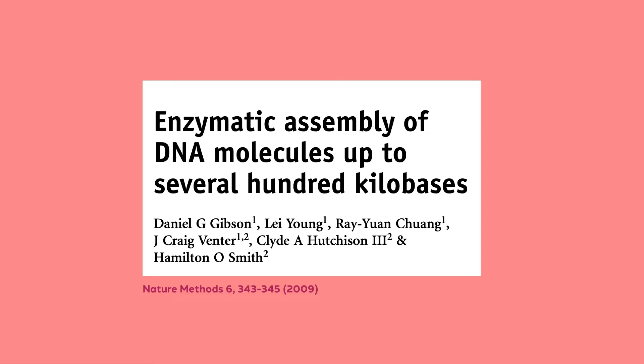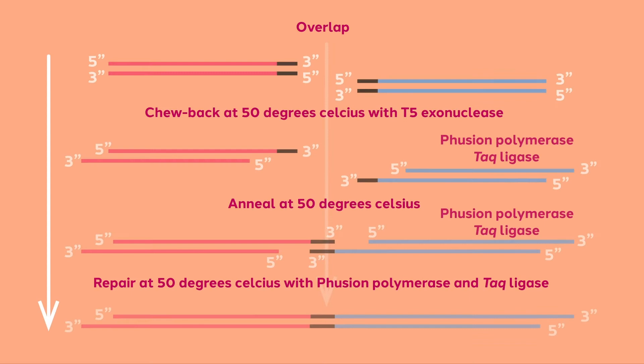The technique was presented as a way to create exceptionally long molecular clones in vitro. Since its inception, Gibson Assembly has proven to be a robust technique that, with slight modification, is suited for combining both long and short fragments.